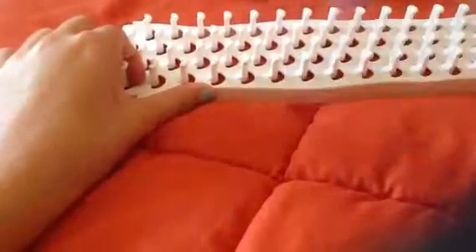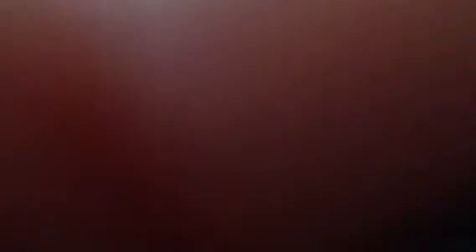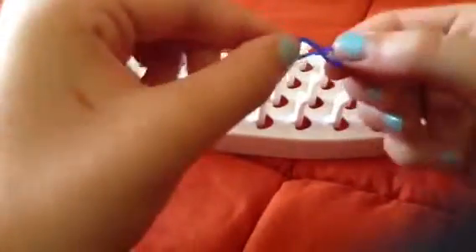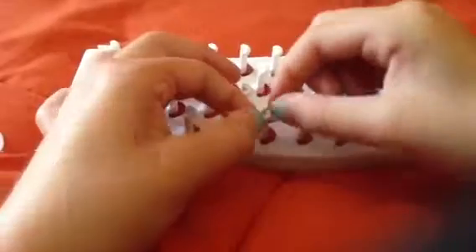Anyway, let's get started. The first thing you do is twist the band to make a figure-8, or an infinity sign, and put it over the two poles.